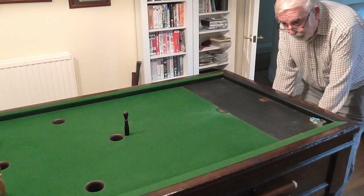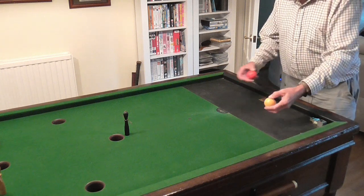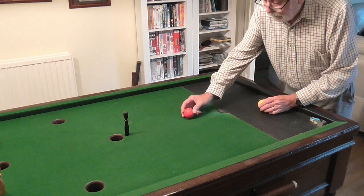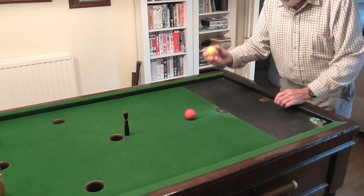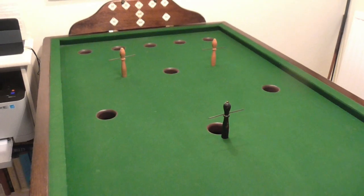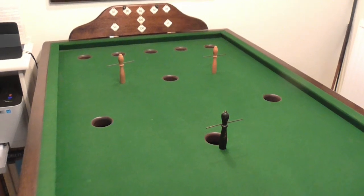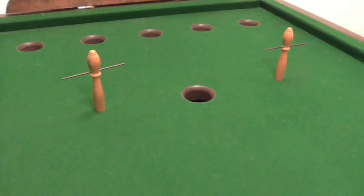The game is played with seven white balls and one red ball. To start off we put the red ball on this spot here, and the white ball anywhere you want in this little D here. On the table there are three pins, or mushrooms, whatever you want to call them — a black one and two white ones.